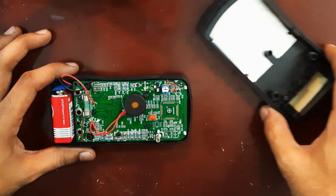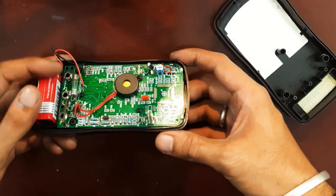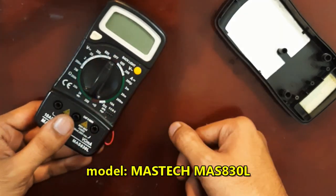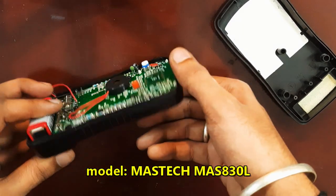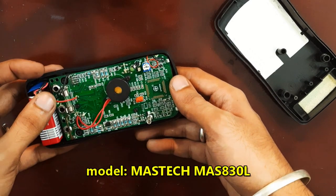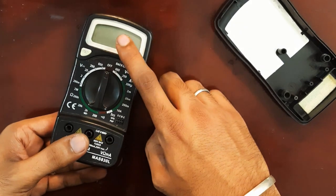Hey, this is a quick video I thought I'd share — it might be helpful for someone. This multimeter has been with me for almost six years and it hasn't given me any trouble until yesterday, when I was working on a project and the voltage shown was not correct.